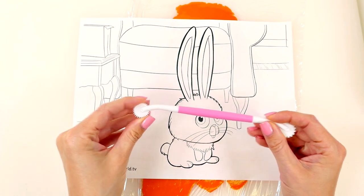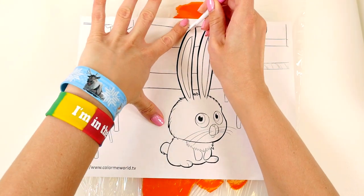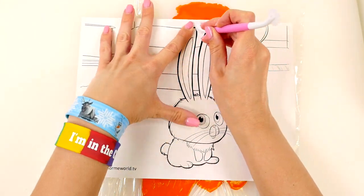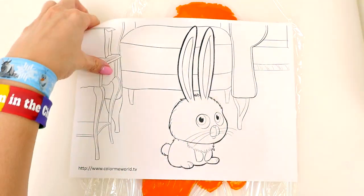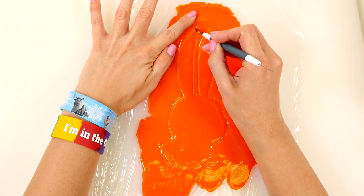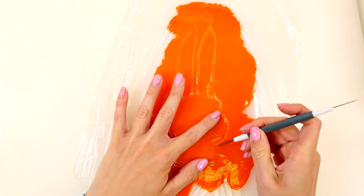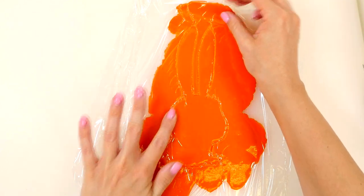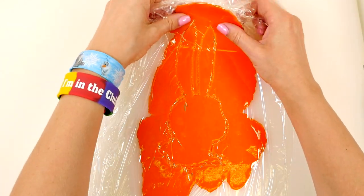Trace out the design with the pinwheel tool, and then trace it out with the blade tool. Now I'll just lift off the saran wrap and the extra Play-Doh.